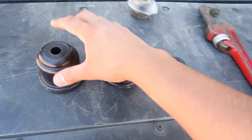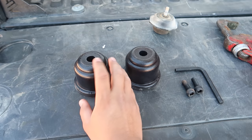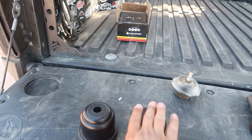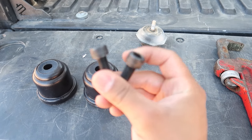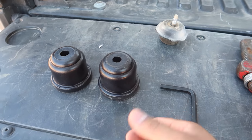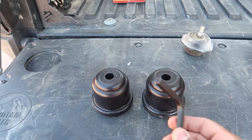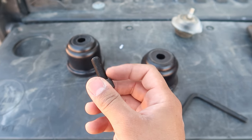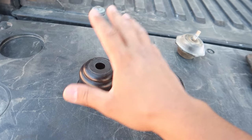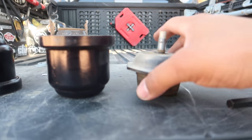So these are your Super Bumps bump stops from tacomabeast.com. You get two of these, one for the driver side and one for the passenger side — they're identical so it doesn't matter which way they go. It also comes with two little screws that fit right in there, and a tool provided for the installation. You can also get some Loctite to make sure these things don't ever fall off — that's up to you.